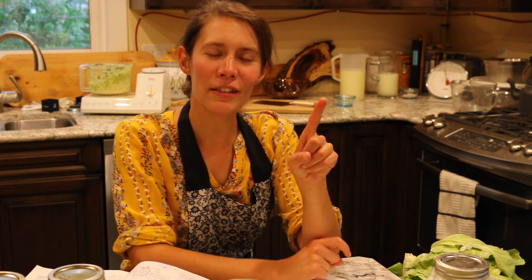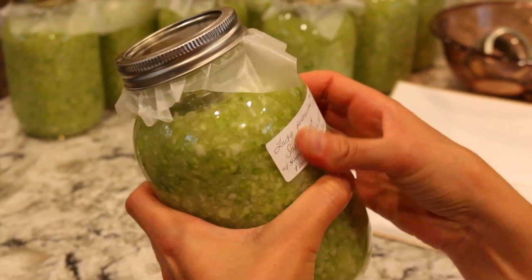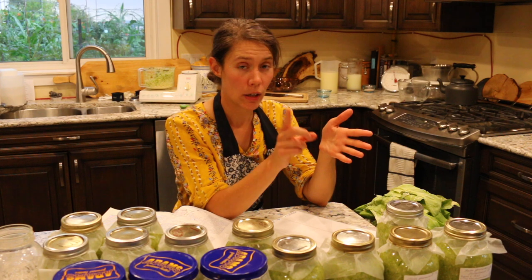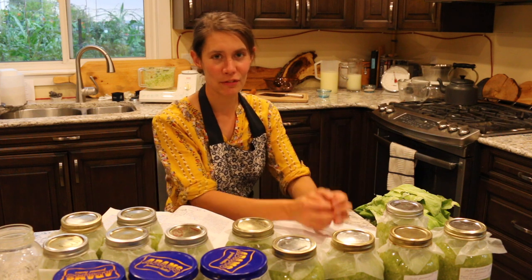As your sauerkraut ages it will increase in its vitamin C content. For example, one cup of lacto-fermented sauerkraut will have 20 times more vitamin C than one cup of regular cabbage — so eat your sauerkraut with a big smile! I'm going to leave my sauerkraut jars out on the counter at room temperature, and after about three days once it's started to bubble and ferment, I'm going to put it out in the cold storage area. During those three days I'll have a towel or cookie sheet underneath my jars to catch any drips or bubbling over that may happen during the fermentation process.